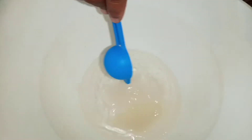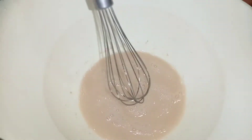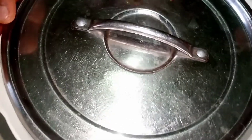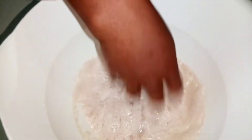In my bowl I've added one cup of warm water — not hot, just slightly warm, like just slightly above your body temperature. I've added one tablespoon of sugar and one tablespoon of instant yeast. Mix this, cover it, and let it sit for 10 minutes.